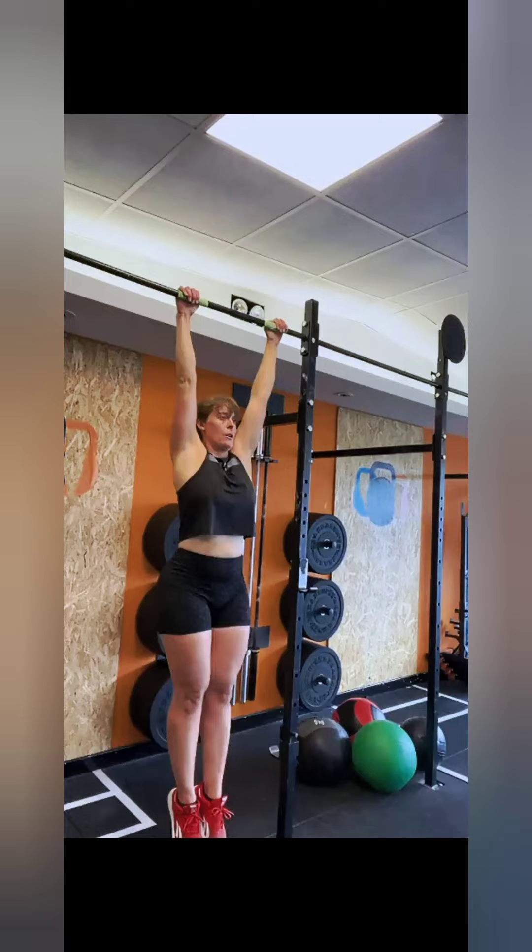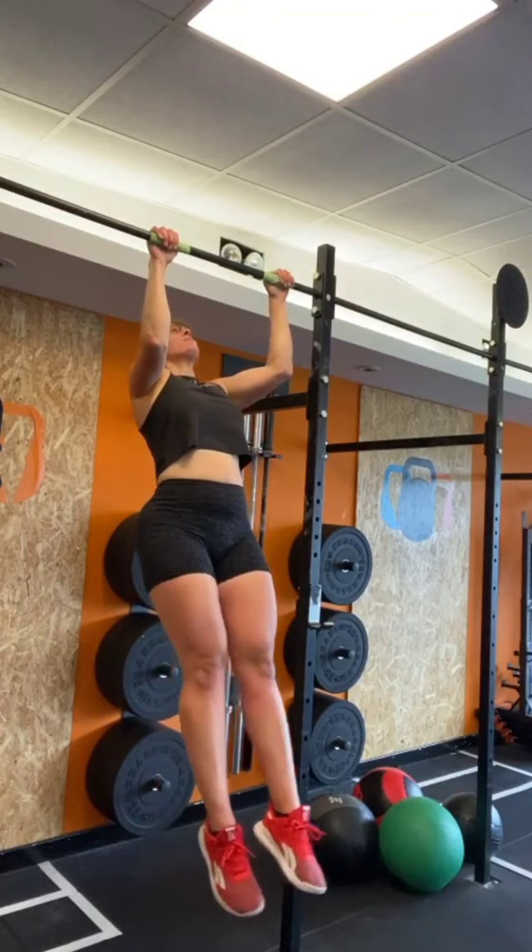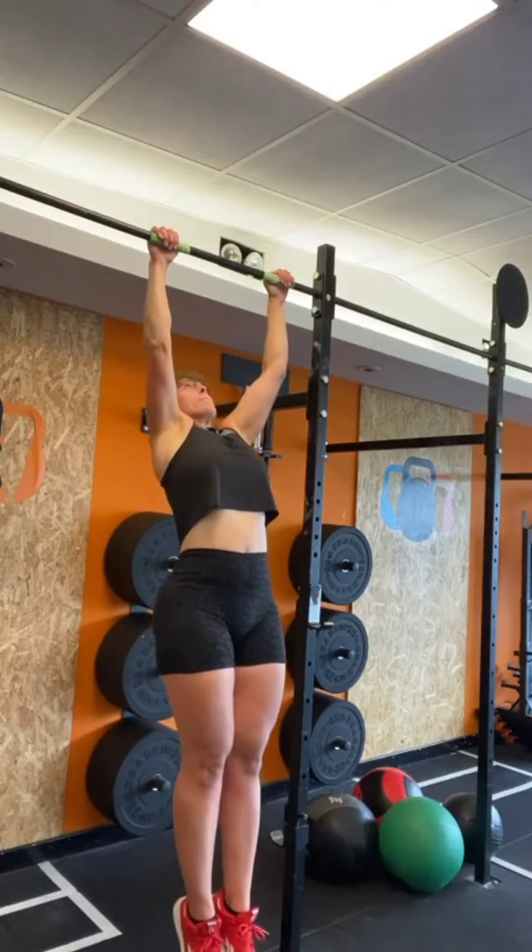Then obviously advancing into chest-to-bar and bar muscle-ups. We've got one of our members here who's been following our strict pull-up program. She was very excited to let us know that she'd never been able to have any sort of arm bend when trying to achieve a strict pull-up. Although this is not yet a successful result, we're going to use this footage to show that if you follow some of the exercises we'll show later in the video, you can definitely achieve your first strict pull-up within three to four weeks. Let's roll the footage and watch our client's attempt at a full strict pull-up.